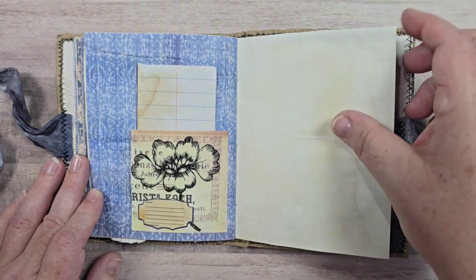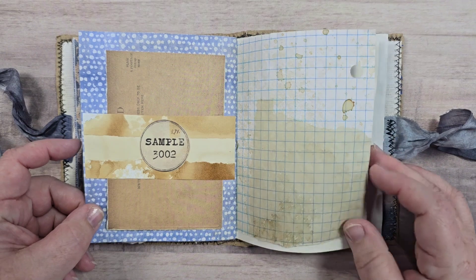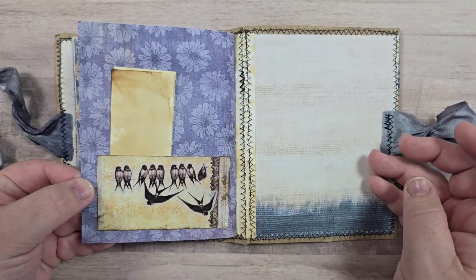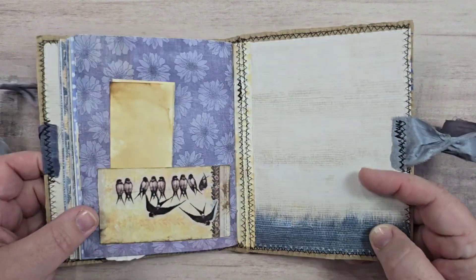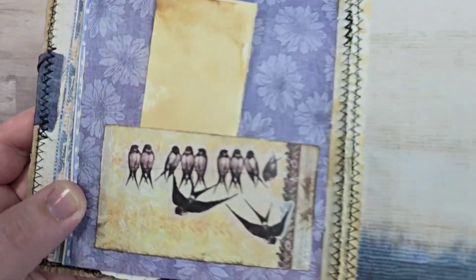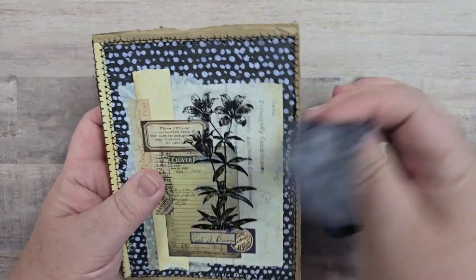I would much prefer writing my notes in this rather than a plain white little notebook. The back and inside front covers are that same paper again. There's a nice little bird sticker — it's a washi sticker. So there's that one; let's quickly walk you through this other one.